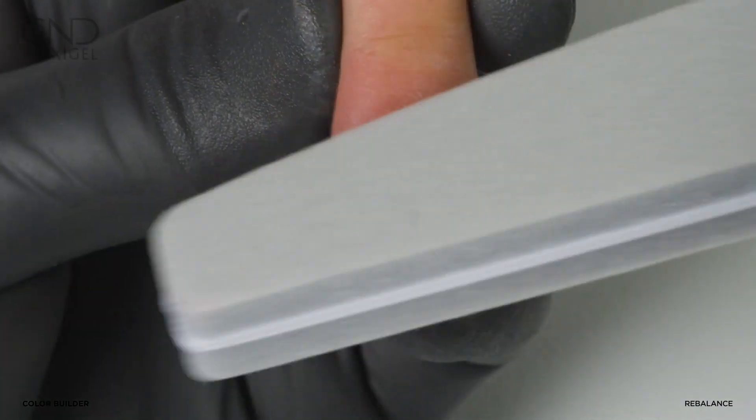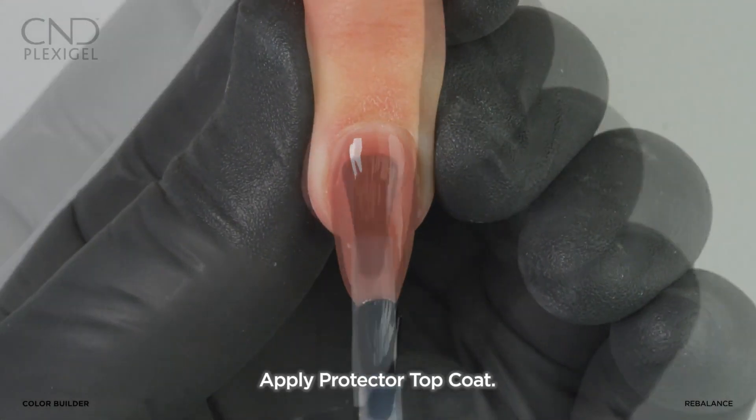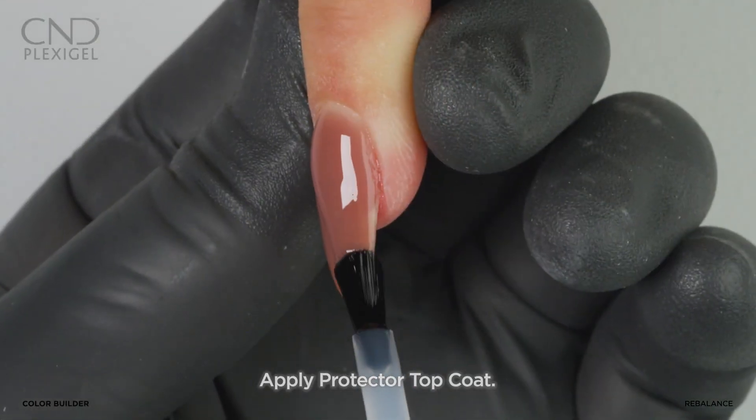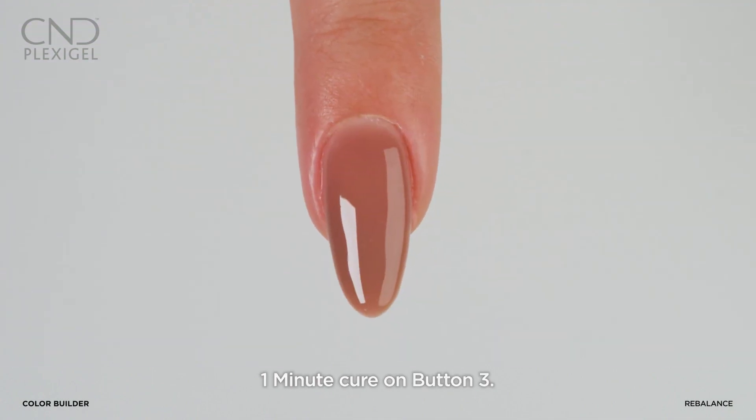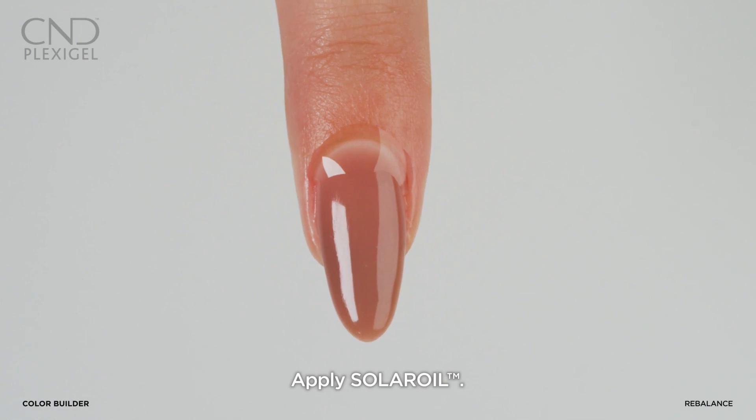Remove the top film, lightly buff the surface, and refine the shape. Clean the nail and apply Protector Top Coat, then cure on button 3B. Clean the nail and apply a drop of Solar Oil.